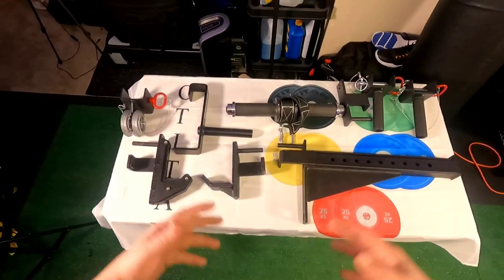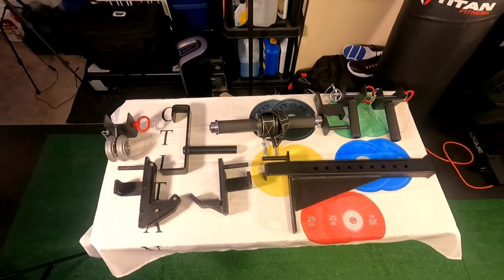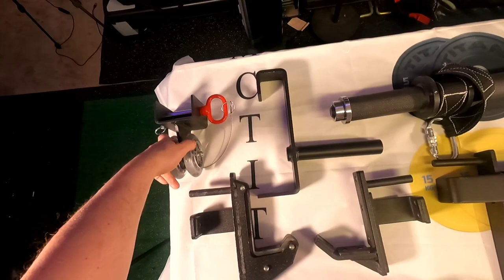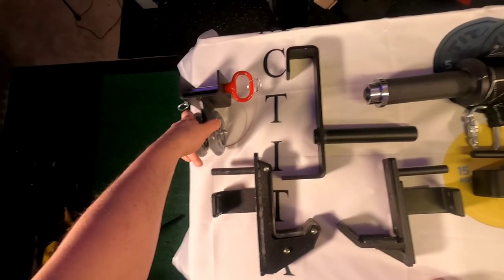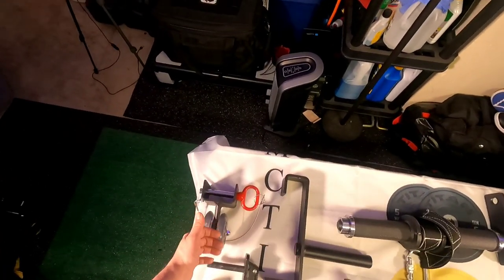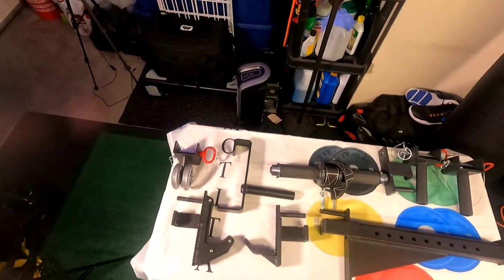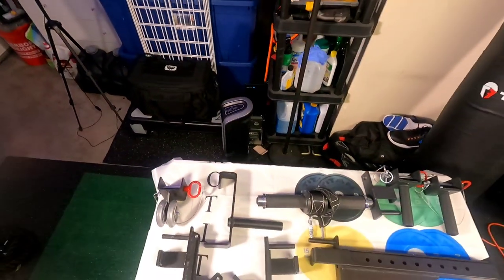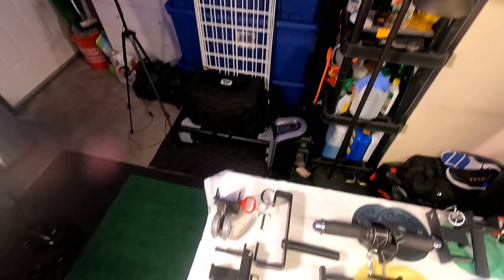Let's get to the meat and potatoes — these are my attachments. Over here you've got the roller, which can roll out any kinks in your body: your back, your thigh, anywhere you want. If you feel tight in certain spots, this can roll it out. My back has been hurting most of my life with lower back pain. I rolled it out one day with this and it was like a miracle — it was gone for that moment.